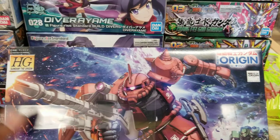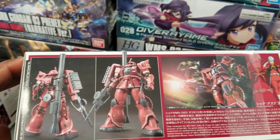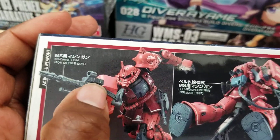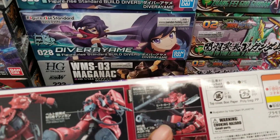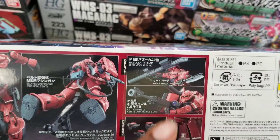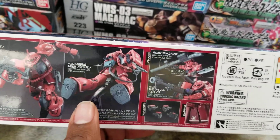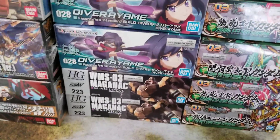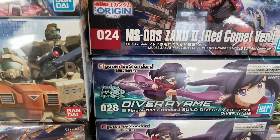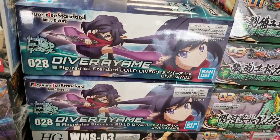Same thing with the Char Zaku — the Red Comet version, completely decked out with all the stuff you could ask for. You've got the machine gun with the circular ammo feed on top, or you can belt-feed them. Same anti-ship rifle and bazooka, and of course the axe. These are just great kits with a semi-frame in the legs — very nice, especially for a high grade. If you haven't gotten any Origin Zakus, you've got to get these. And if you already have some, you've got to collect them all.